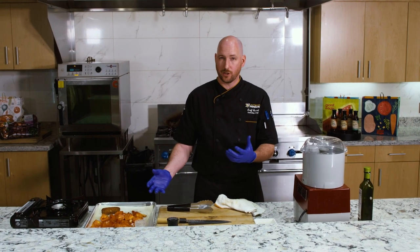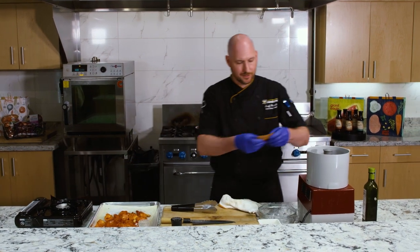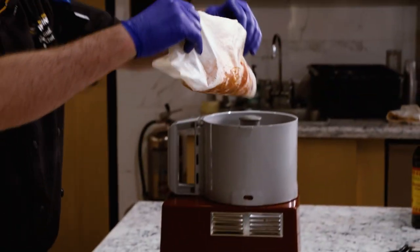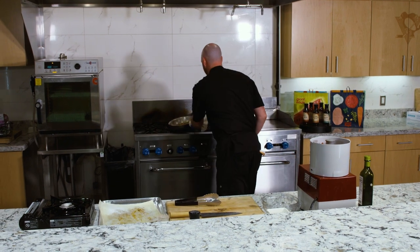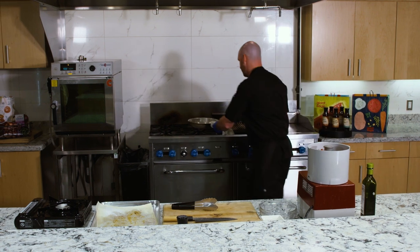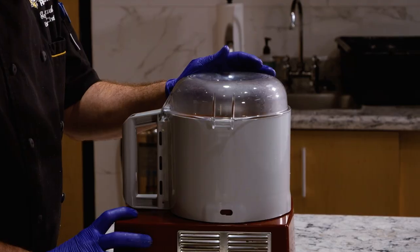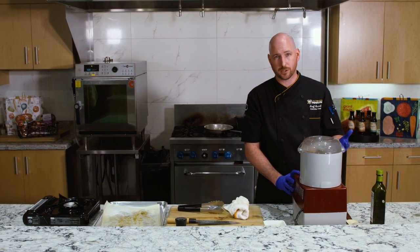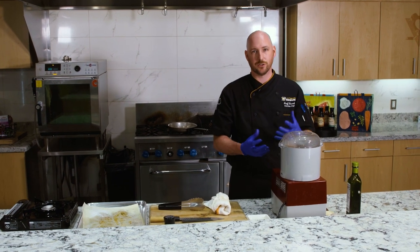Now that our tomatoes, peppers, garlic, bread, and almonds have all cooled down, we're going to add them into our food processor. I'm just going to take the piece of bread and break it up into a couple of chunks, then add our vegetables and toasted almonds in as well. We'll put the lid on the food processor and just puree this a little bit. Now if you don't have a food processor at home, any kind of blender will work just as well. If you don't have a blender, you could even use a knife and get a real fine chop on it. It's a very rustic sauce that you can customize to be your own.